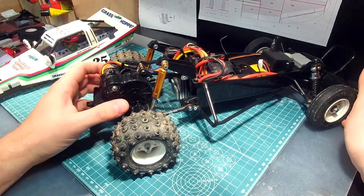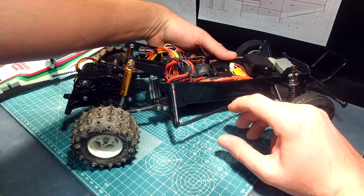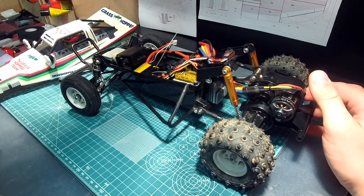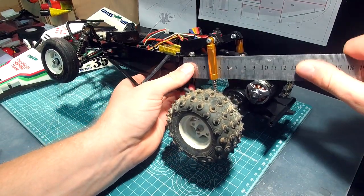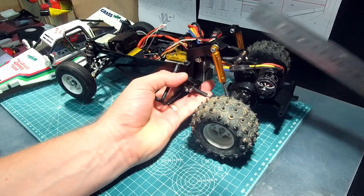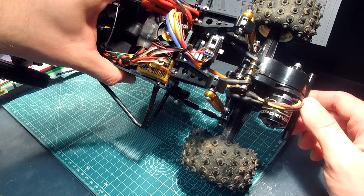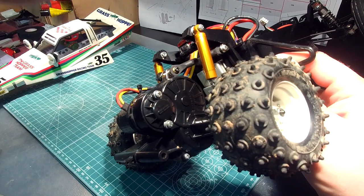Regarding the suspension link lengths, they are about 55 millimeters hole-to-hole and both lower links are equal length. This is the attachment point for the top links.